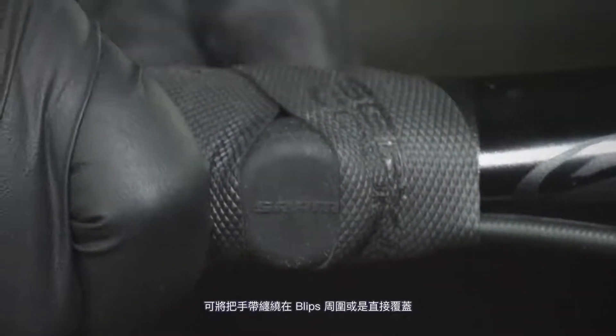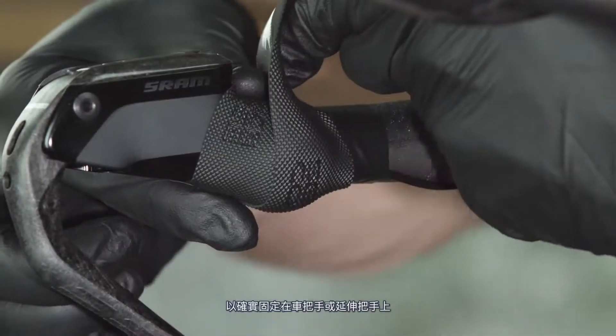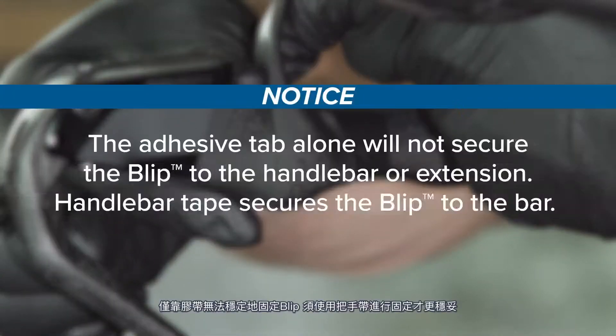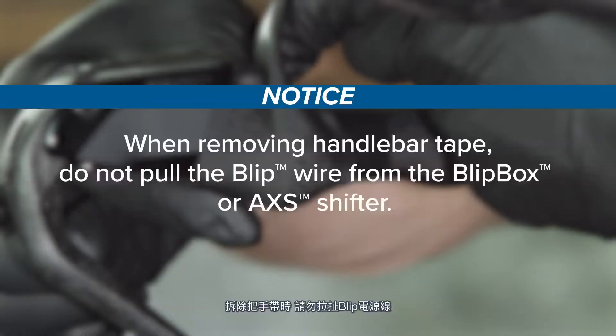Wrap handlebar tape around or over the blip to secure it to the handlebar or extension. The adhesive tab alone will not secure the blip to the handlebar or extension — handlebar tape secures the blip to the bar. When removing handlebar tape, do not pull the blip wire from the blip box or access shifter.